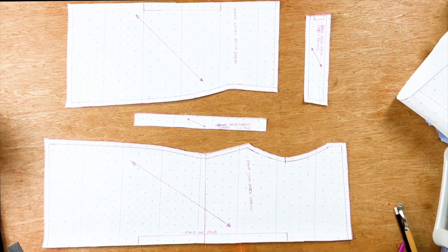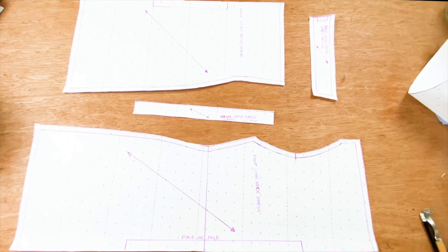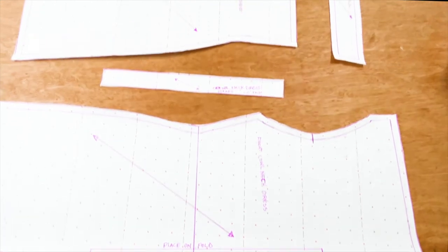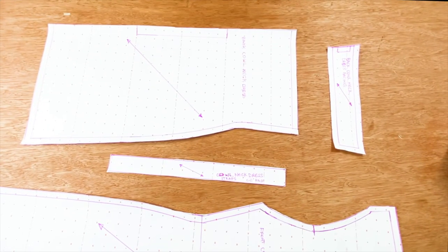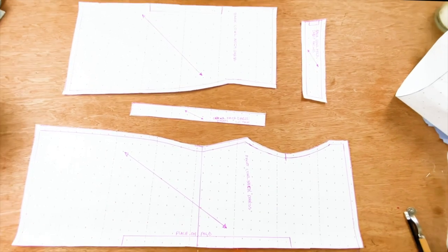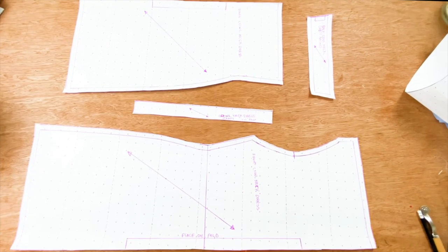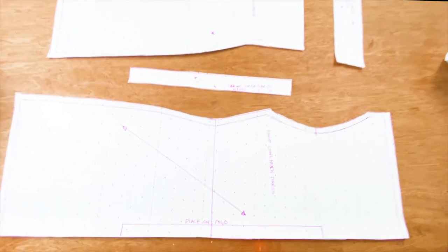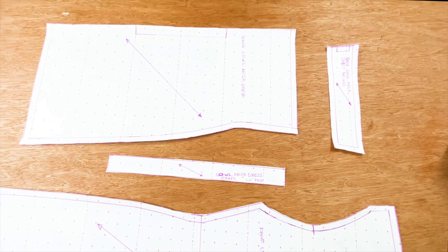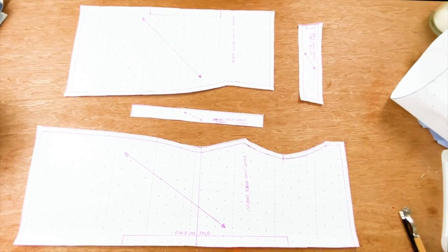So now we have our patterns ready for our cow neck dress. You would notice that we have a true bias line instead of a straight grain line, and this is because we are going to be cutting our patterns out on a fabric that is folded on a bias, not on a straight grain. That is why we have a true bias line drawn on our patterns. If you want to see how we made our cow neck dress on fabric, make sure to comment down below, like and subscribe, share among your friends, and don't forget to have a wonderful day. Until next time, bye for now.